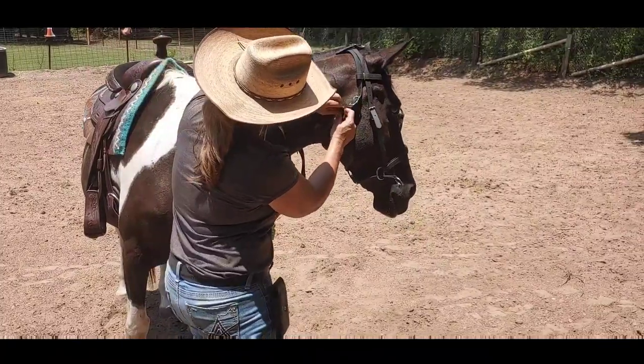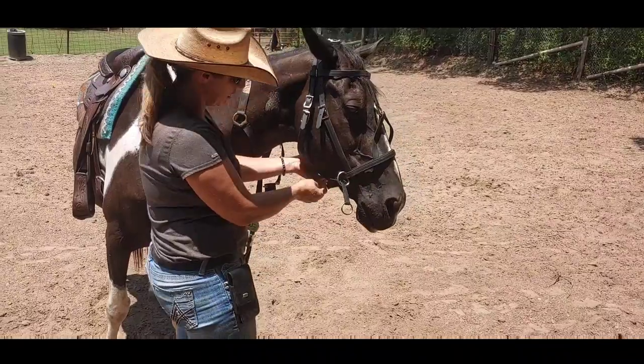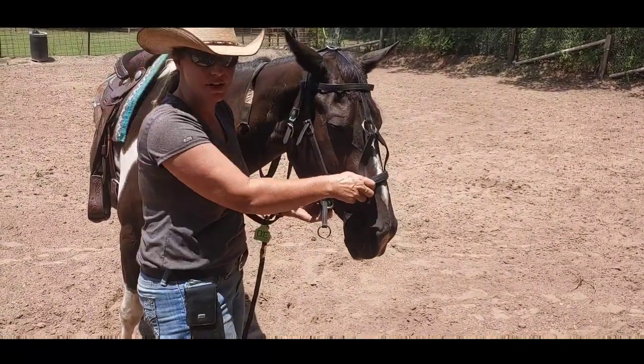Right here is a throat latch, and that's going to keep that cross under from getting right here and hitting that buckle that's on your nose piece.